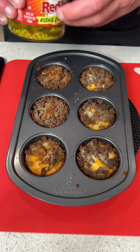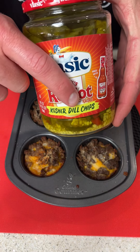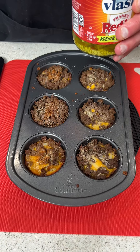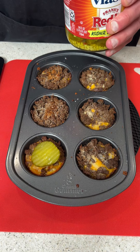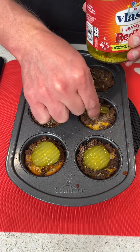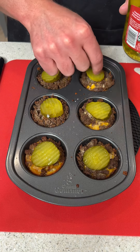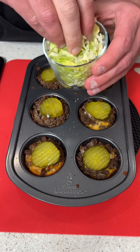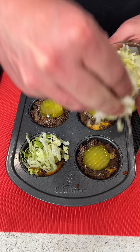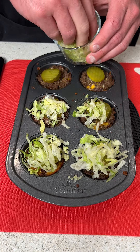We're going to let them cool for about 10 minutes. Now that they've cooled off, we're coming in with Frank's Red Hot dill pickle slices — oh my god, these are amazing if you haven't tried them. We'll put one slice on each beef cup. They're a little spicy, so if you don't like spicy pickles you can use regular dill. Then we have some shredded lettuce — go ahead and put a little on each one, as little or as much as you want; it's all personal preference.